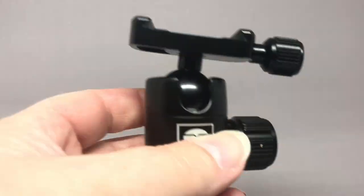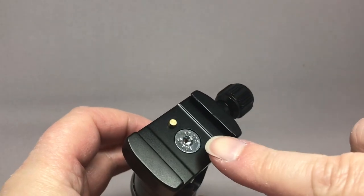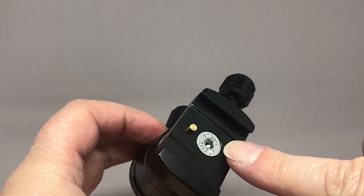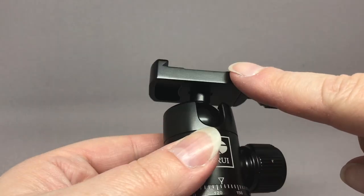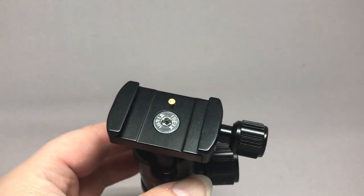I thought I'd take a quick release clamp from a different tripod that I have and use it, but the screws on these things are completely different and there's no way to mount it to that cold shoe mount.